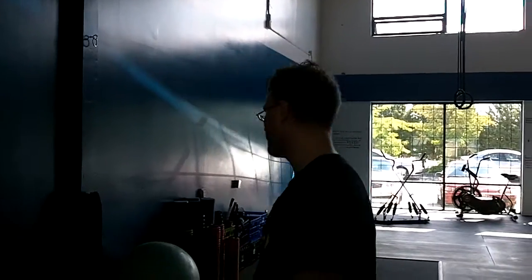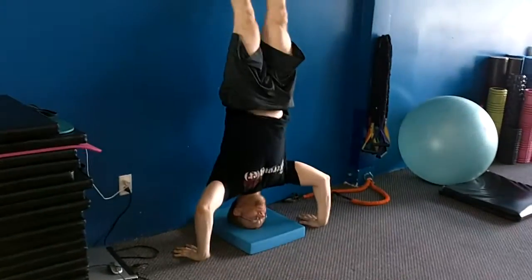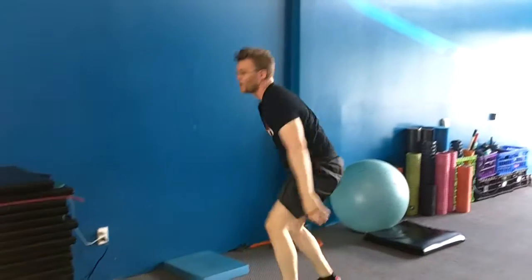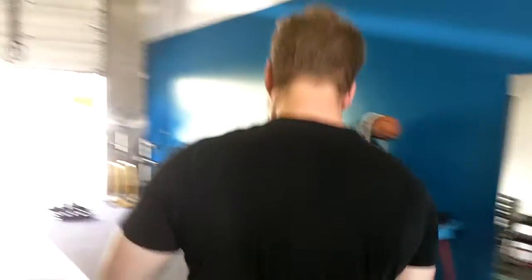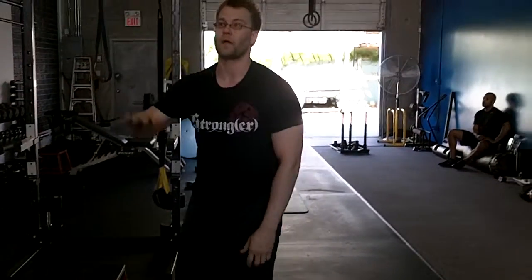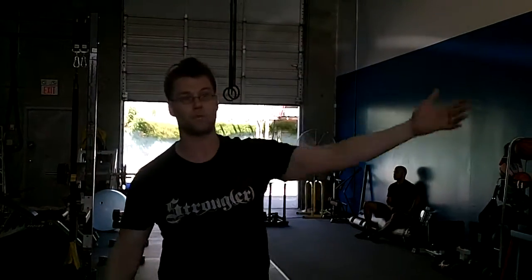A headstand push-up just up against the wall, start banging out push-ups, is fine, but I know very few people that can do that, including myself. The premise is that my feet are above my head. So it's about taking the body and inverting it at varying angles and varying degrees — eventually, hopefully, we would get to being able to do that.